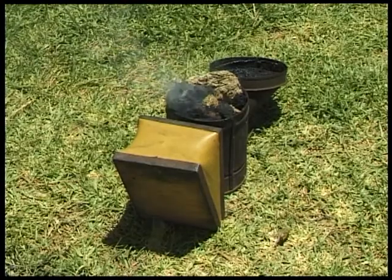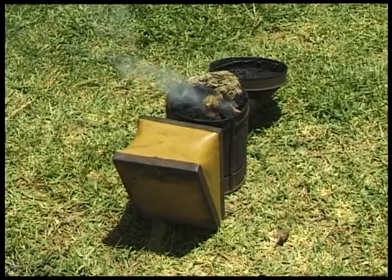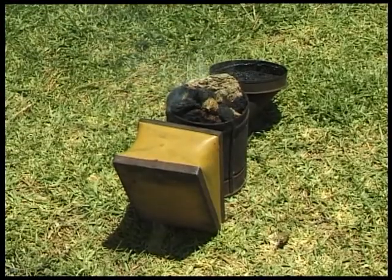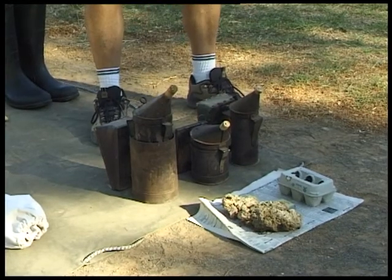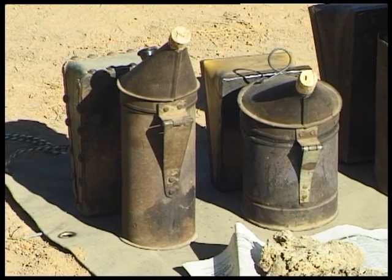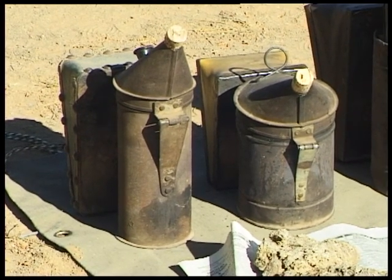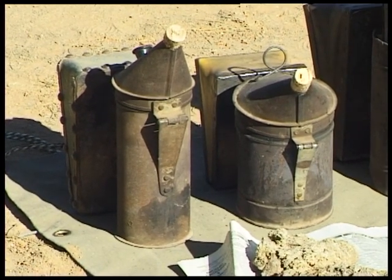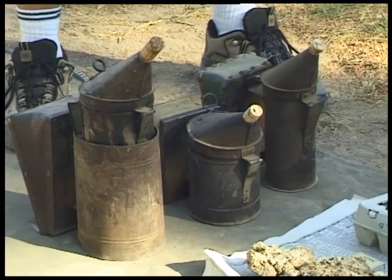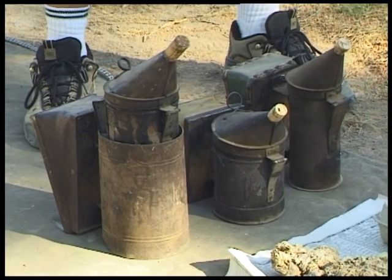Moving on to equipment we use when handling bees. The most important item of equipment is a good quality smoker. Smoke is used to control the bees. I have three of them here of different sizes — all three are American made. The South African ones are equally good and work very well. Different sizes of smokers are used depending on what job you are doing — long jobs or short jobs.